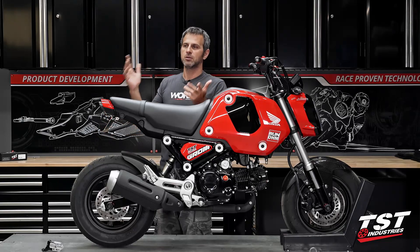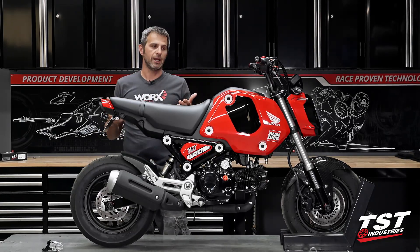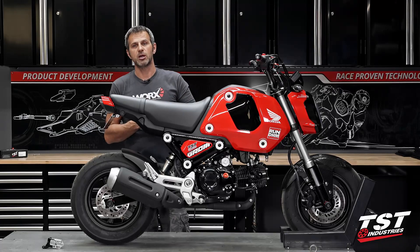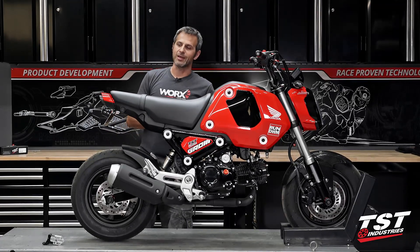First and foremost, most people know TST for fender illuminators and lighting packages. This is actually not the entire story of our business, but since we've become so prevalent in supplying these parts, let's talk about that first.